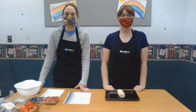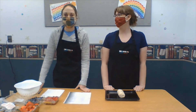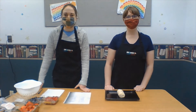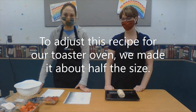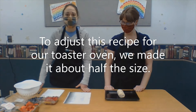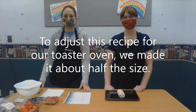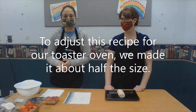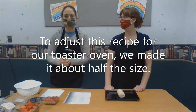Hi everyone! So we just finished making our yummy lunch pizzas — I guess I'll call them that. They were very delicious. And now we're making a special dessert pizza. And this dessert pizza is called Fruit Pizza Supreme. It comes from the same book that our pizza crust recipe came from that we used for our lunch pizzas.